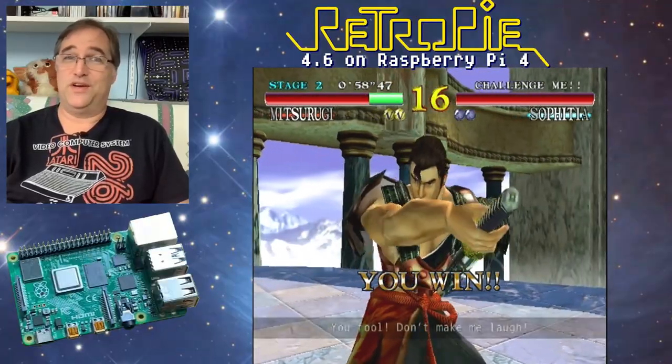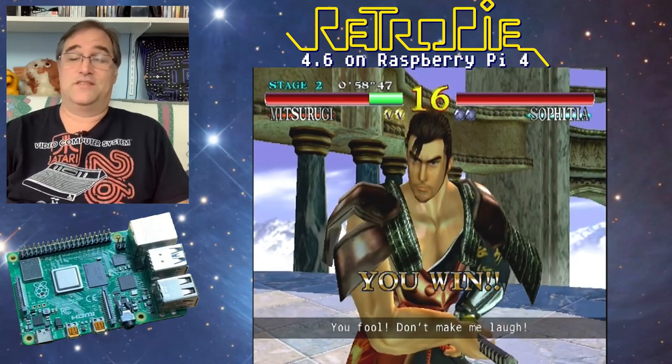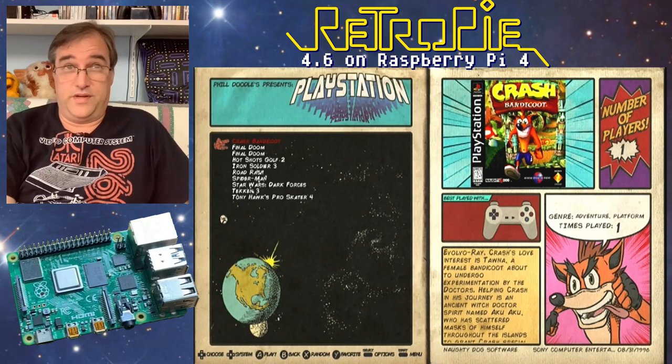Soulcalibur works pretty well, and to me that's one of the most important reasons to have a Dreamcast. Now let's try PlayStation — the original, the classic PlayStation.